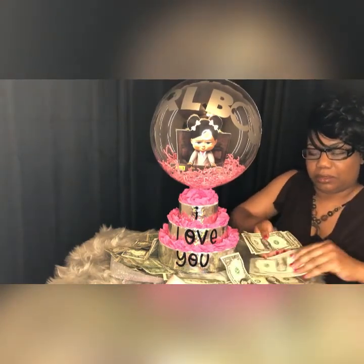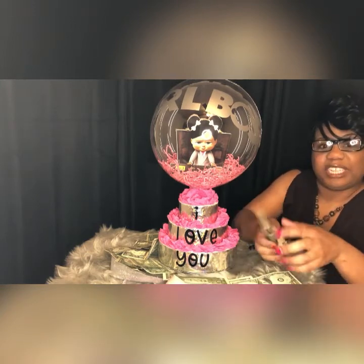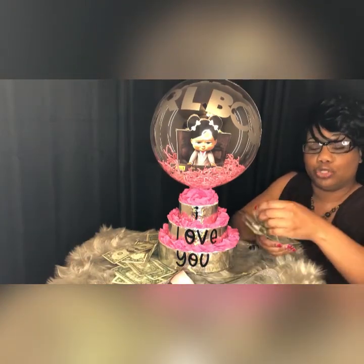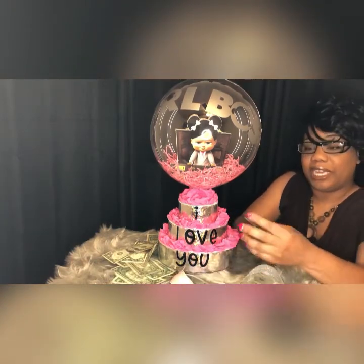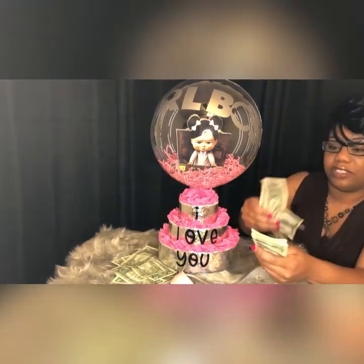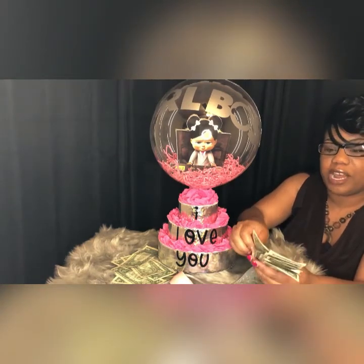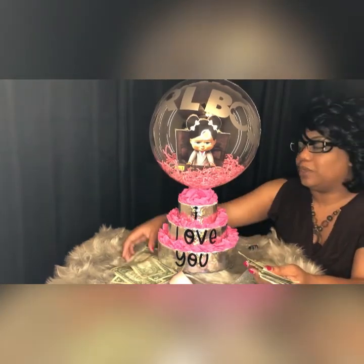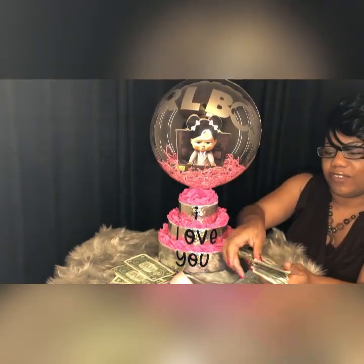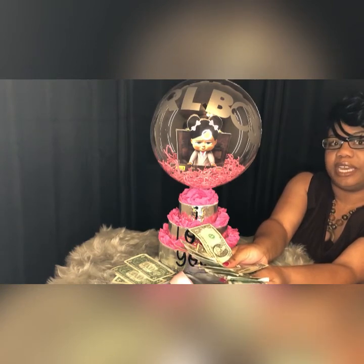That child will love this — they'll feel like they're rich. The great part is you can put any amount of money that you choose. My money cakes come with a minimum of $25, so you need at least $25. You can actually do it with less, but I like to make it look the way I want it to look. Minimum of $25. Easy release money cake.